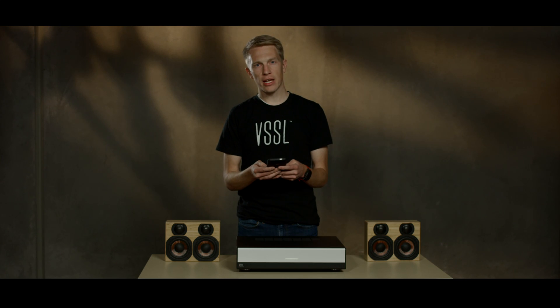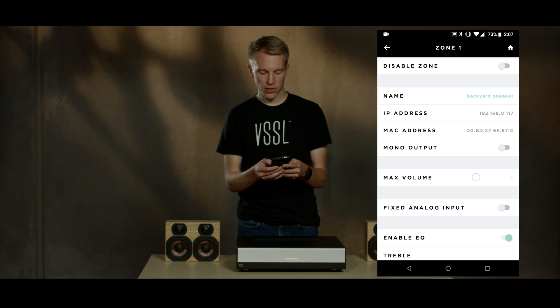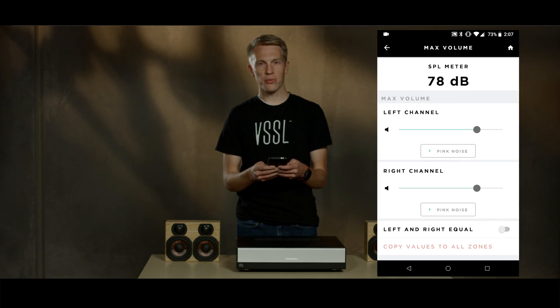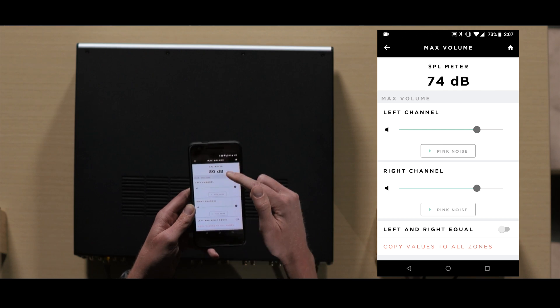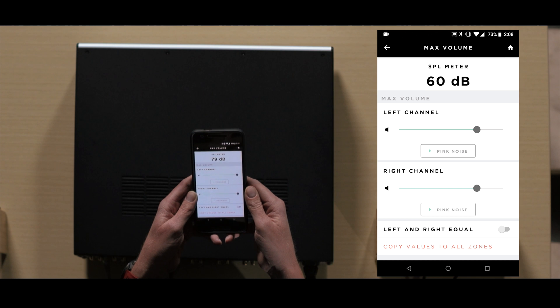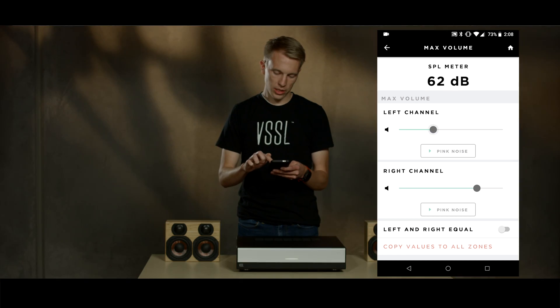After we have the analog input names set, we can now dive into some of the zone settings. In the zone settings, we can adjust the max volume for each zone. It's handy to adjust the volume while in the room — there's an SPL meter that lets us know how loud the music is, and we can adjust it to have equal volumes no matter the room size. We can adjust each volume individually, or we can select to adjust them all at once.